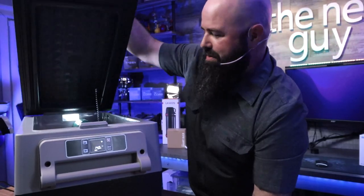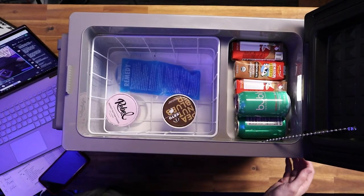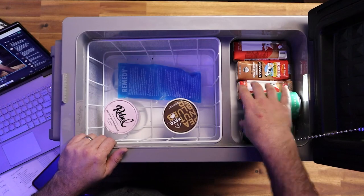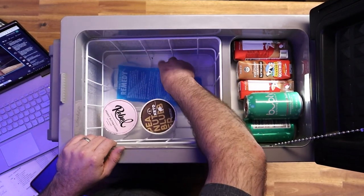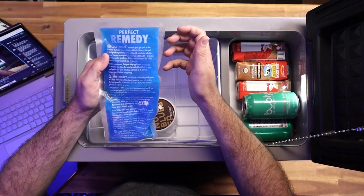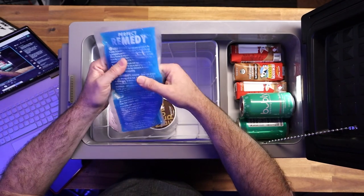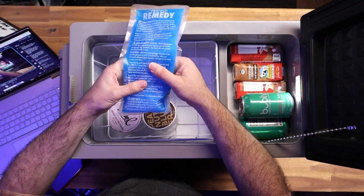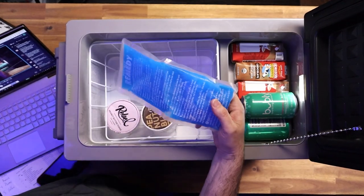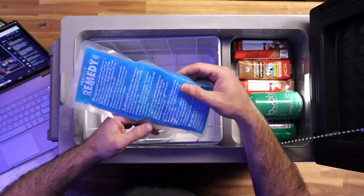I'm going to open this thing up and show you the top-down view. I've got a whole bunch of cool stuff in here already. You're like, oh that's cheating - you've got an ice pack in here. No, this is a cold pack for our kids - they're constantly getting hurt bumping into things. I can keep this ice cold. The cooler is actually cooling this down, not the other way around.